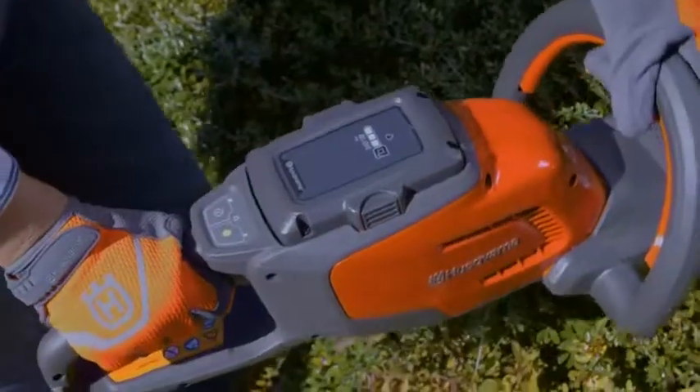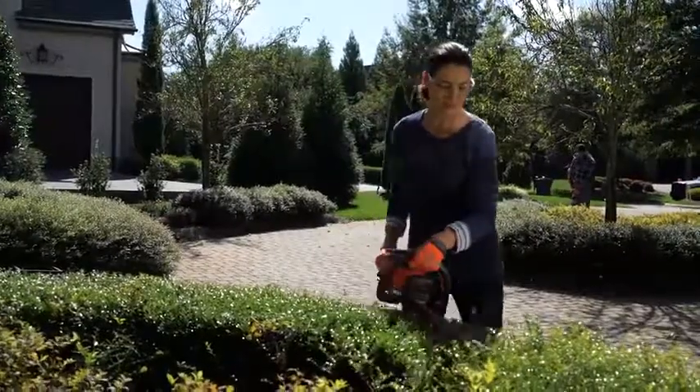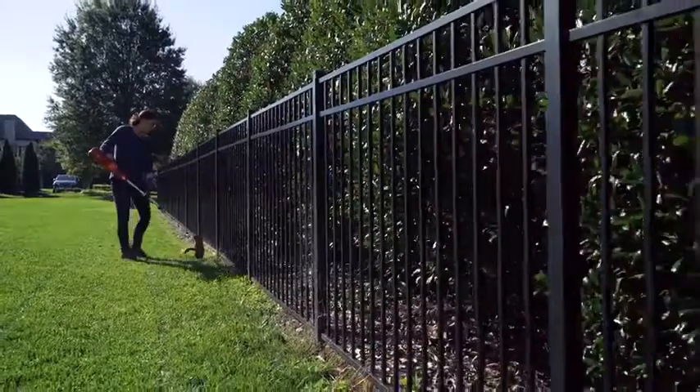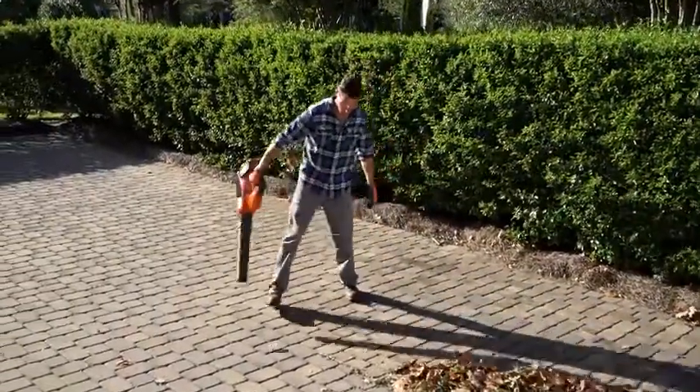Husqvarna combines lithium-ion battery technology and efficient brushless motors for extended run times and incredible performance. Our innovative save e-mode — with a press of a button — power adjusts down for light-duty tasks, extending battery runtime even longer.